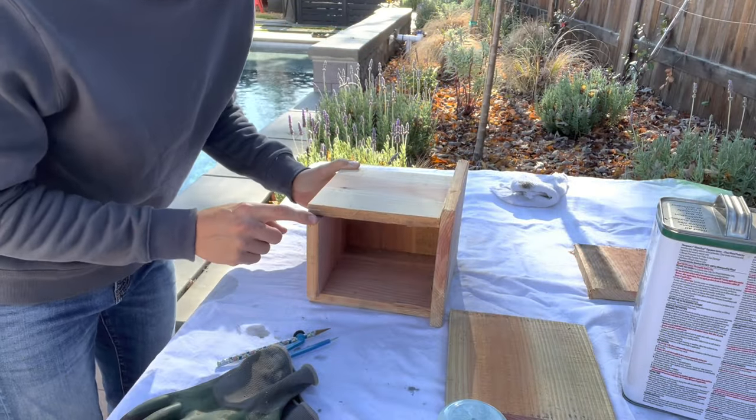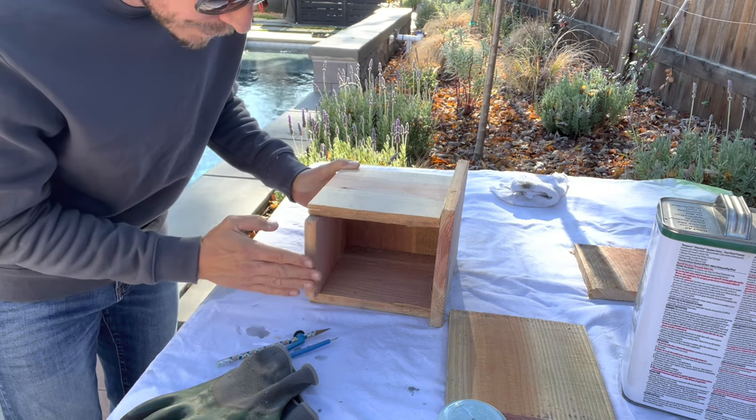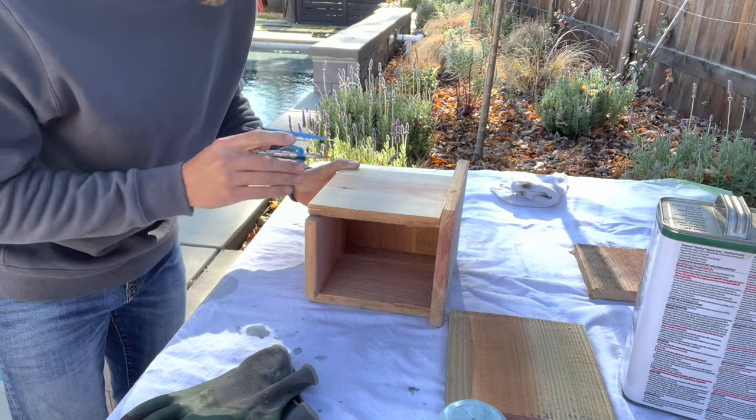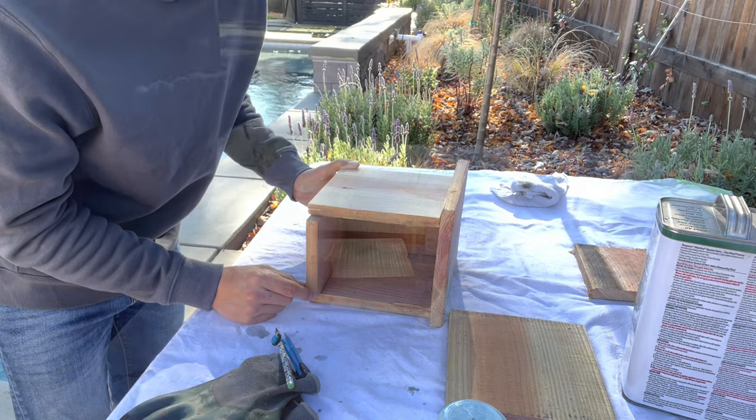As expected, there's a little bit of an overhang on this bottom piece as I dry fit everything together. It's easy to put the base in, scribe a line flush with the back portion of the wood, and then go back to the miter saw and knock that three-quarters of an inch off.